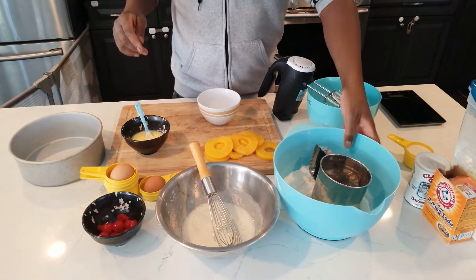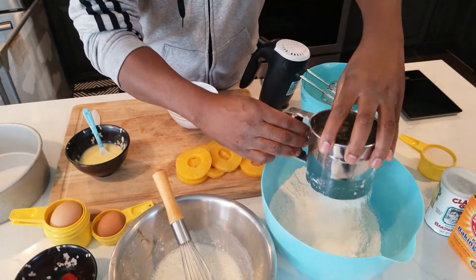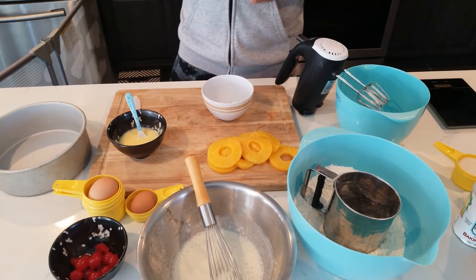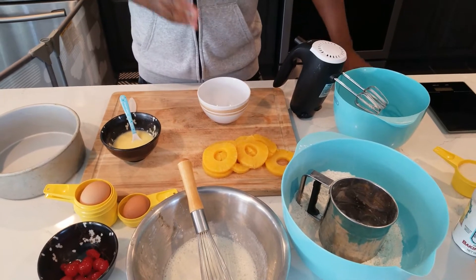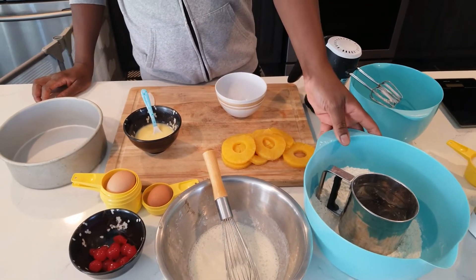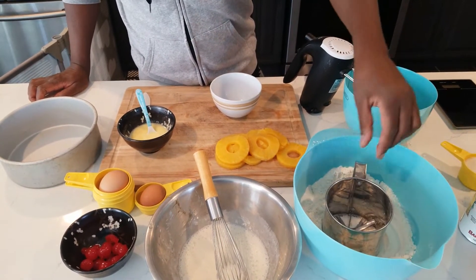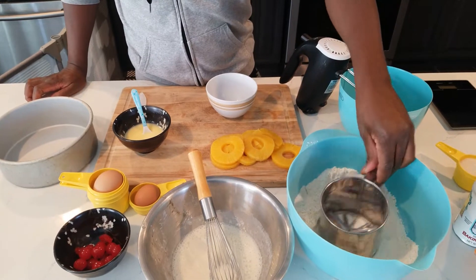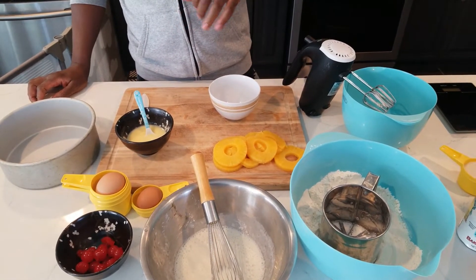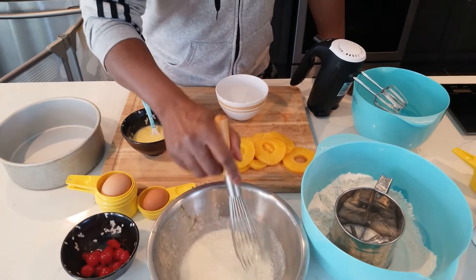For this we need a cup and a half of flour — I already sifted it so it's more fluffy. We've got one teaspoon baking soda, half teaspoon baking powder, and a quarter teaspoon salt. That's all the dry ingredients.